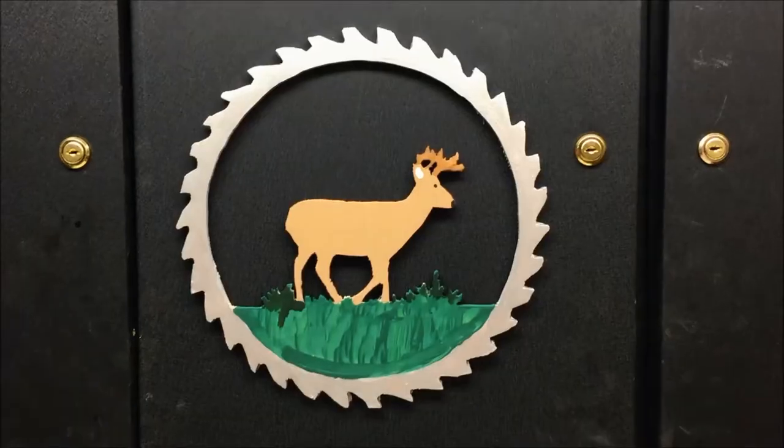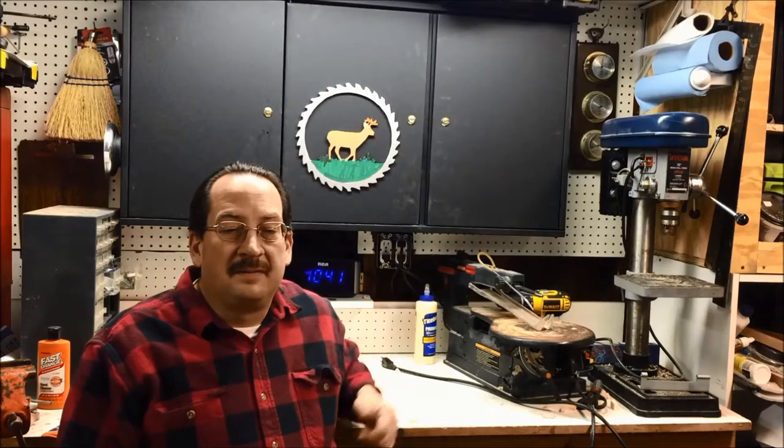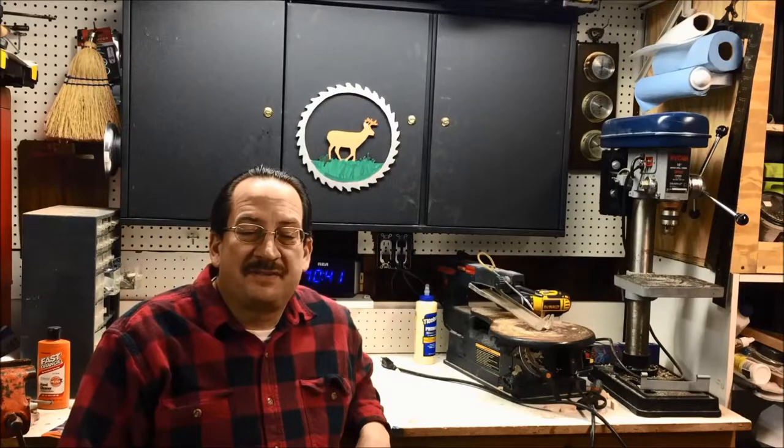Time for a quick coat of paint and then there's the finished project. Well, this is how my first project turned out. Overall I thought it turned out fairly well — this is the first time I used a scroll saw.